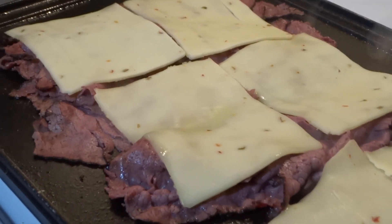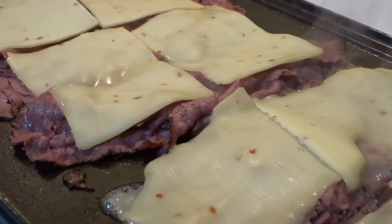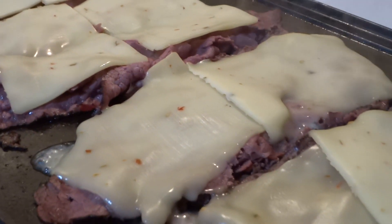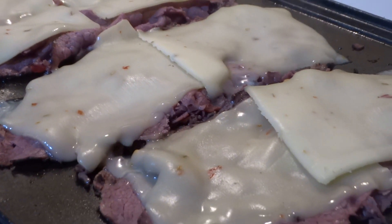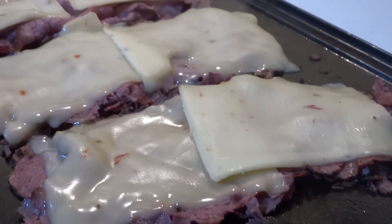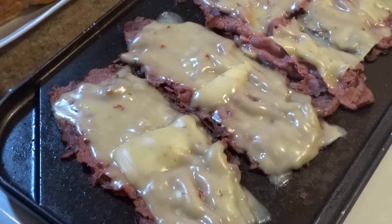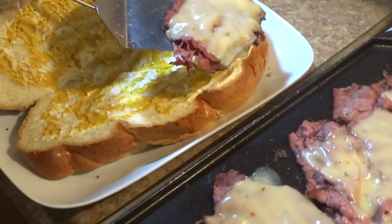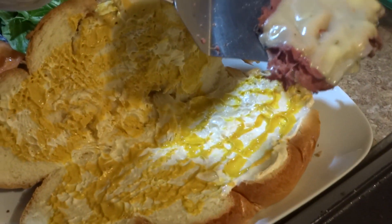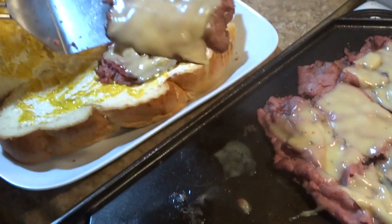Our cheese is layered and as you can see it's starting to melt — oh my god. I lowered the flame at this point to low heat because I don't want the meat to be too overcooked. This wonderful braided challah-style brioche bread I've already layered with mayo and mustard.